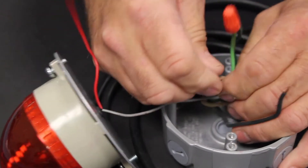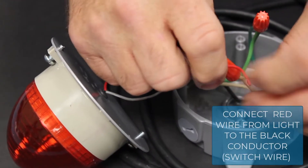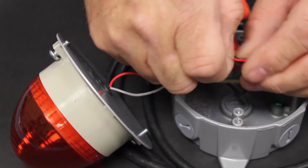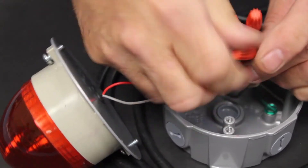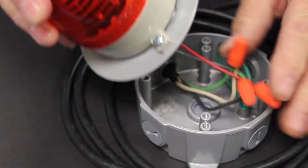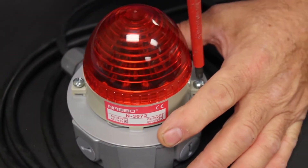Screw that wire nut on and make sure both wires are secured in there. Then we'll connect the red wire from the light to the black conductor, which is the switched wire coming from the BMRX. Screw that wire nut down and make sure those wires are in there tight. Now we'll tuck the wires away and put the cover on the light.